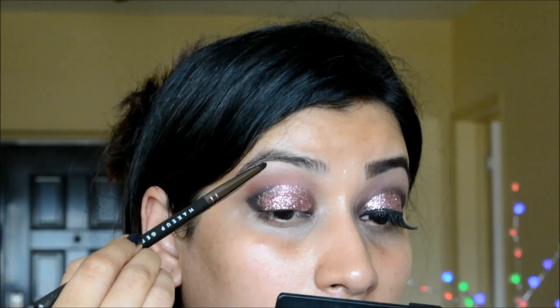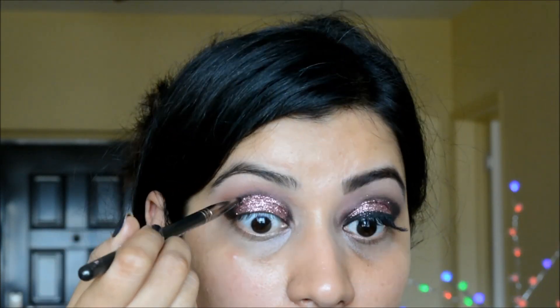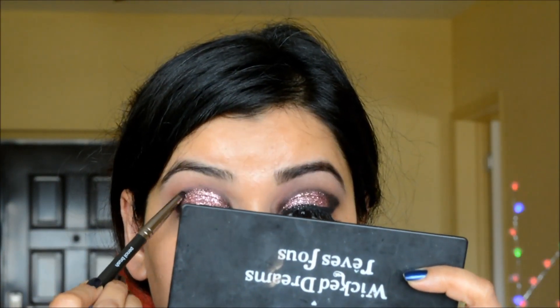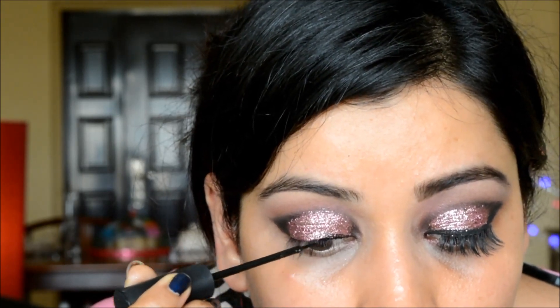Sorry about going out of focus — I was trying to get closer to my mirror. Next I'm applying just a little bit of black eyeshadow to outline the crease again, going over it very lightly, and then I'm letting the glitter dry.